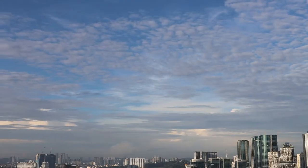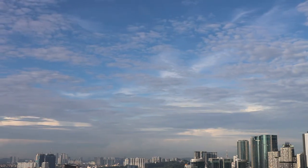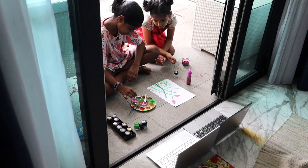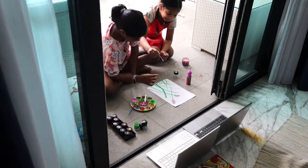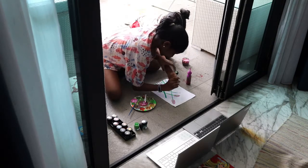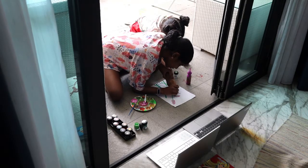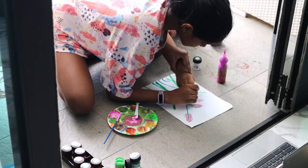Hey y'all, welcome back to my channel. Today's vlog is just a glimpse of my week — hope you enjoy it. Morning art class is in progress for Misha, and as usual, my older one is there beside her to guide her. Truth is, I'd be dead without her. I'm sure many of you with older children can relate to this.